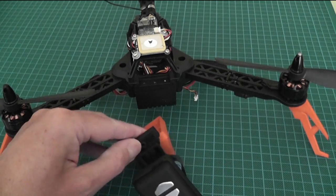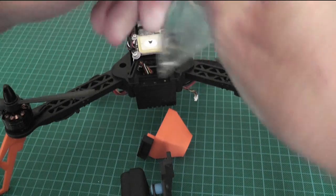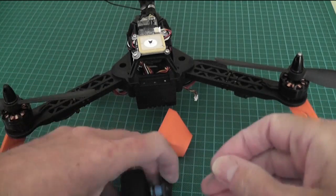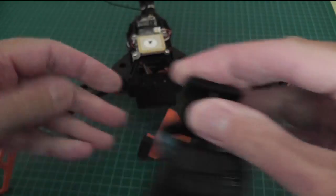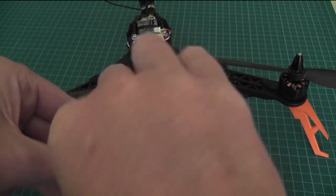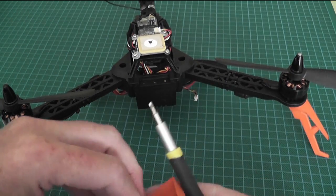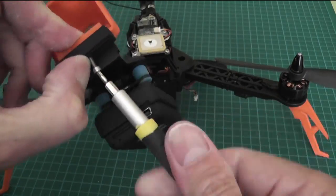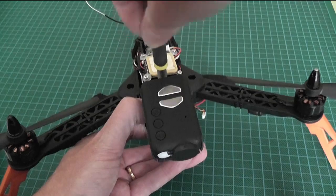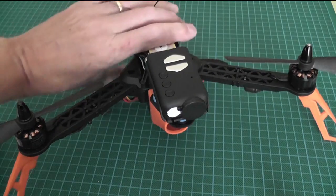To fix this you'll need longer bolts. I have M2.5 by 16mm — 14mm would do. It clips through here and through here, and then screws in. I'll just do that now.